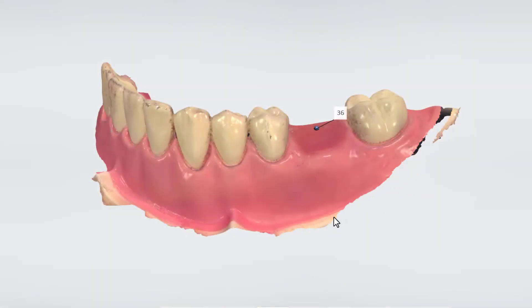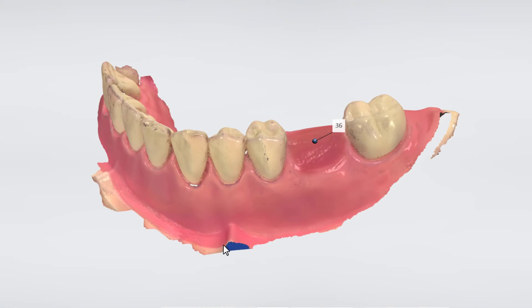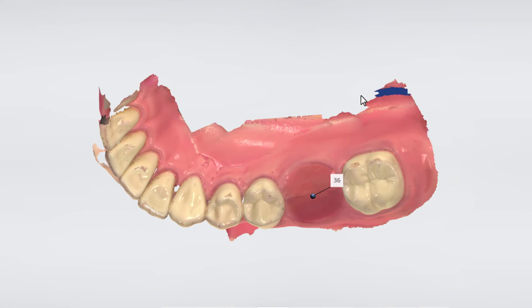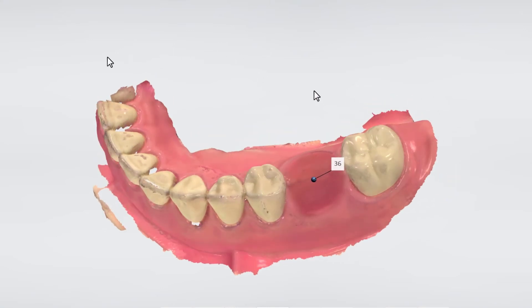When we now look at the digital model we can see that we have about 15 millimeters of surface that we can place the guide on. Remember to scan the quadrant so you have the freedom to rest your guide on as many teeth as possible to get the desired stability.